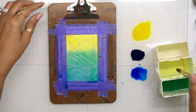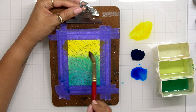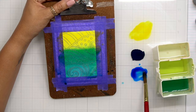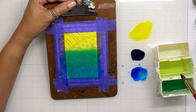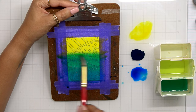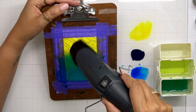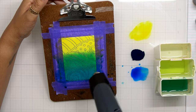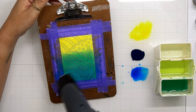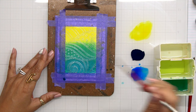Once I have this first layer dry, I'm going to come back in and start adding another layer. I went ahead and spritzed my paper again and this is going to help me darken up this color palette. As you can see, these colors work seamlessly together. I love the brightness of the yellow, I love the teal when it mixes with the indigo, and I love when it mixes in with the yellow.